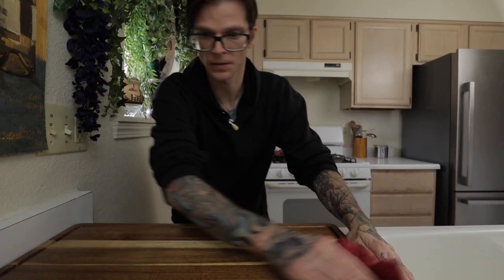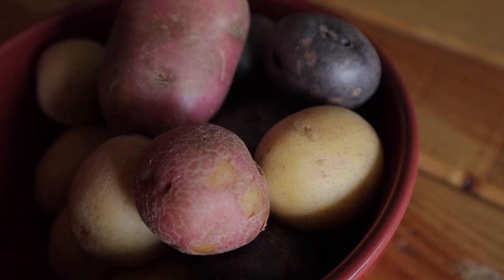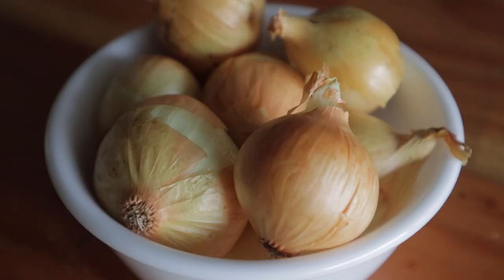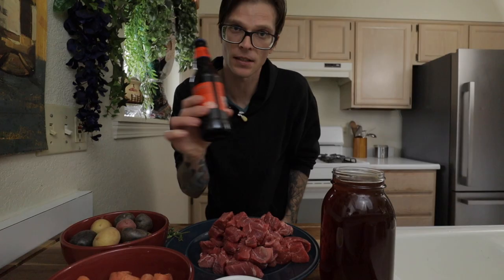Clean off that cutting board real quick — no cross contamination allowed. The ingredients are incredibly simple for this one: potatoes, stew meat that has been cut up into cubes, carrots, onions, beef stock, and seasonal beer.